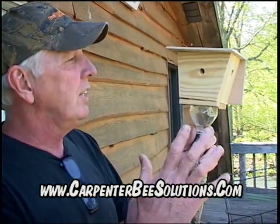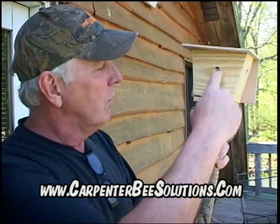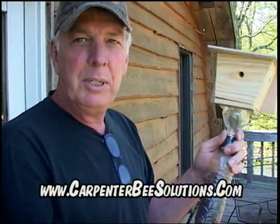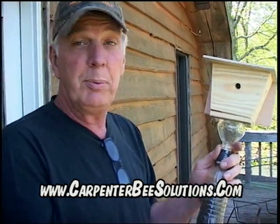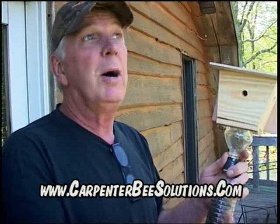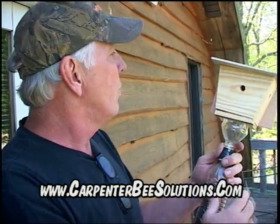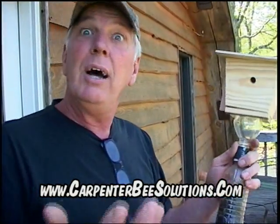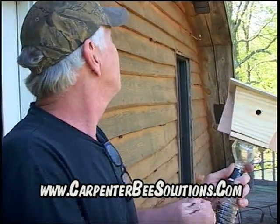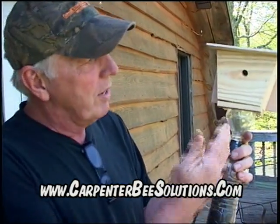We have different styles of carpenter bee trap, but the invention is that the bee goes in a hole that imitates a carpenter bee hole and flies to the light. We have a patented bee trap and we sell them online at carpenterbeesolutions.com with a 100% money-back guarantee. The best place to put them is the sunny side of your house, on the peaks and corners. We invented this trap because we built a wood house and didn't want it drilled full of holes by carpenter bees.